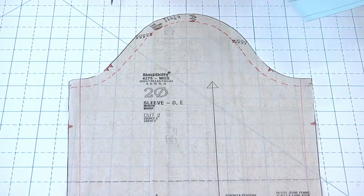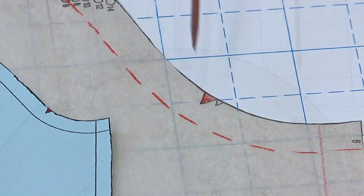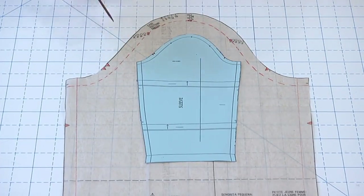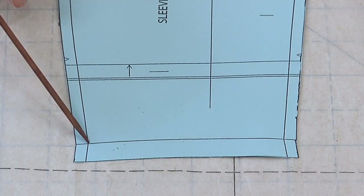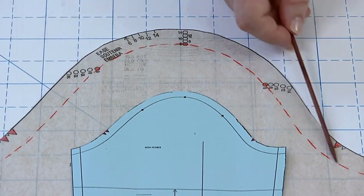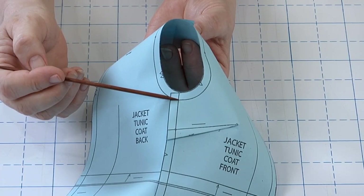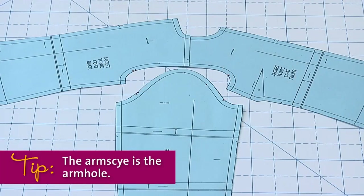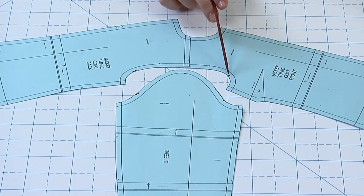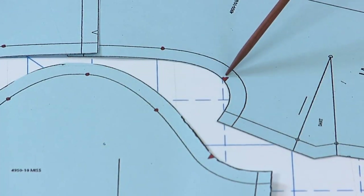Clothing the arm takes some engineering. This is the basic silhouette of a set-in sleeve pattern — a real pattern, though sometimes I'll demonstrate on miniature patterns because it's easier for you to see. Patterns come marked with key information to help you sew the sleeve to your garment. These two edges come together to form the underarm seam. This edge is the sleeve cuff or hem. This curved edge is the sleeve cap edge and contains the sleeve cap seam line. When the two bodice pieces are sewn together at the shoulder seam and side seam, they make the armhole, also called the arm's eye. There are always two notches on the back of the arm and one on the front.